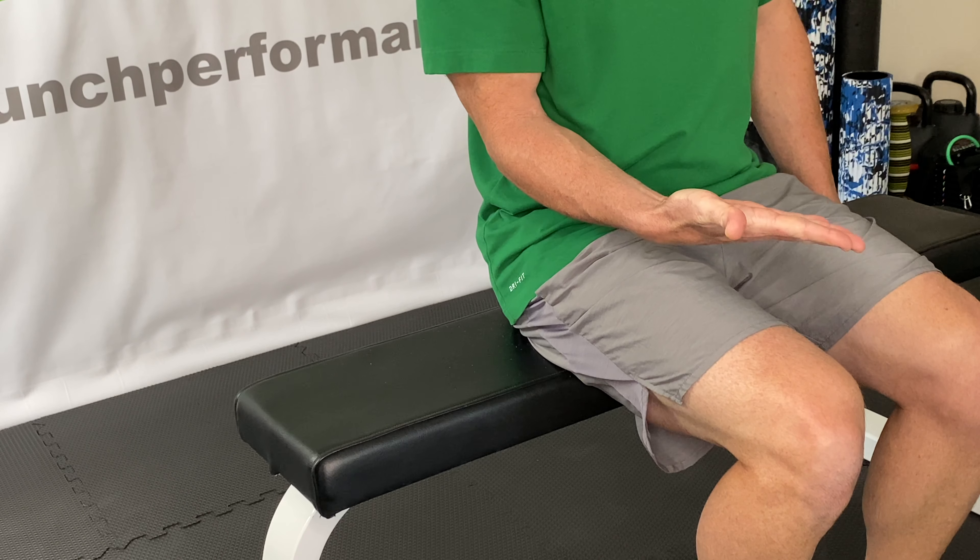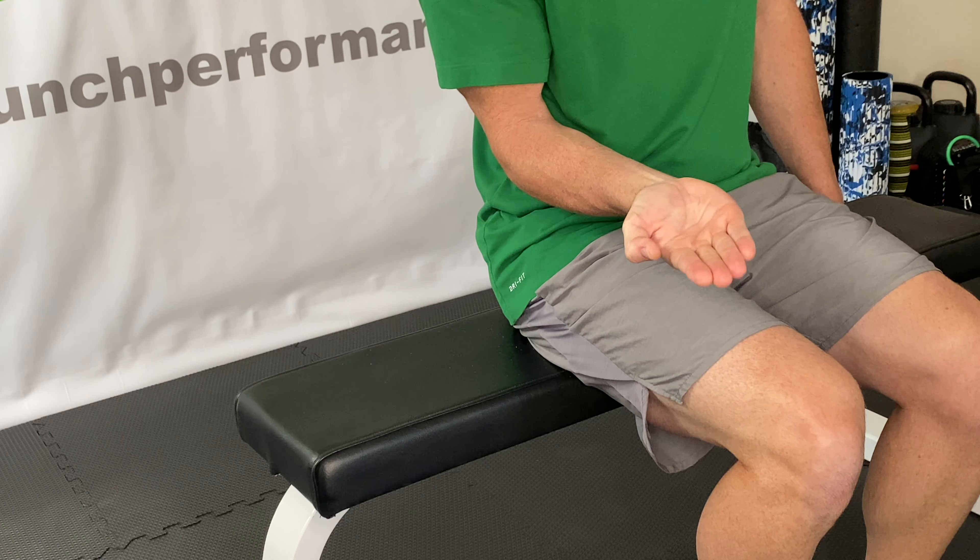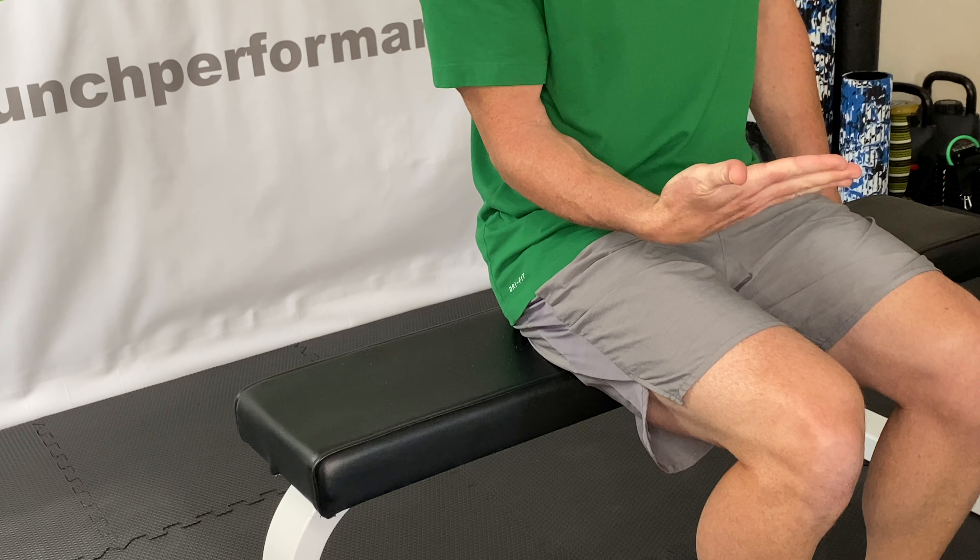The first exercise is a wrist CAR — controlled articular rotation. We're going to work on creating range of motion within the wrist. Sit up tall, arm by your side at 90 degrees, hand supinated so palm up, fingers together and extended — a nice long hand. Move your wrist inward into ulnar deviation, then circle around up into flexion, all while maintaining that flat, straight hand, out to the side into radial deviation, and down into extension.